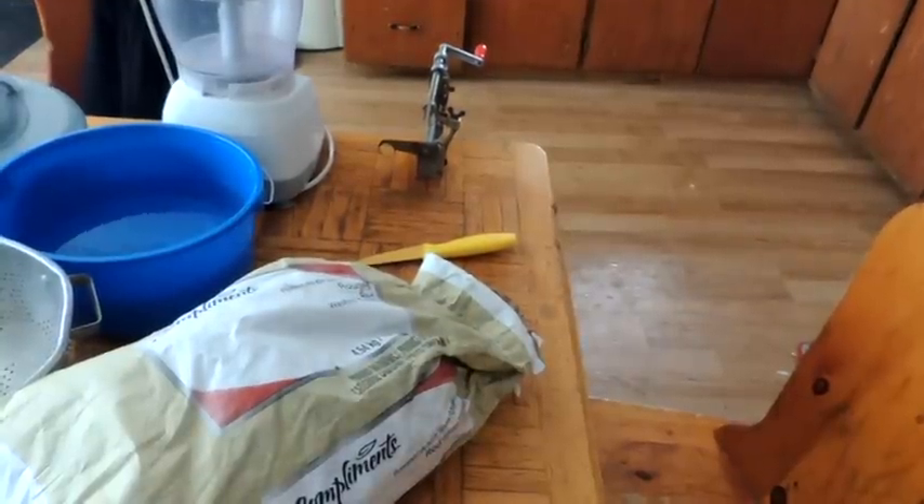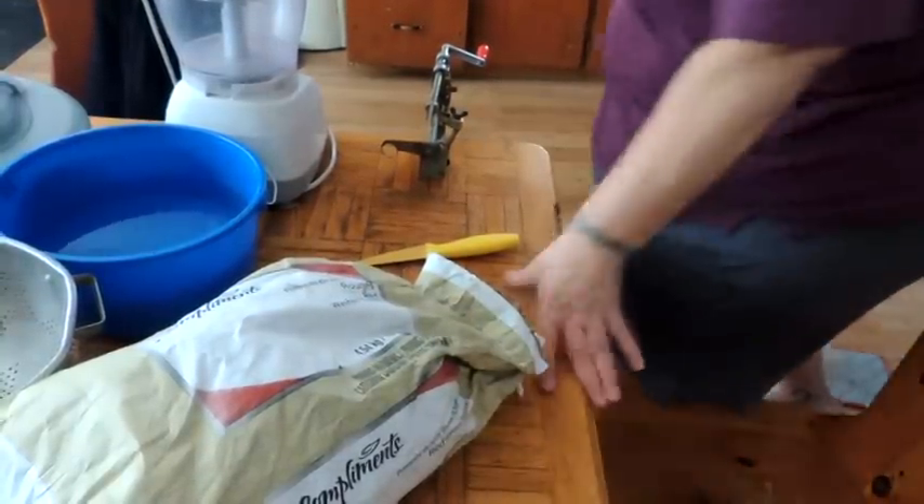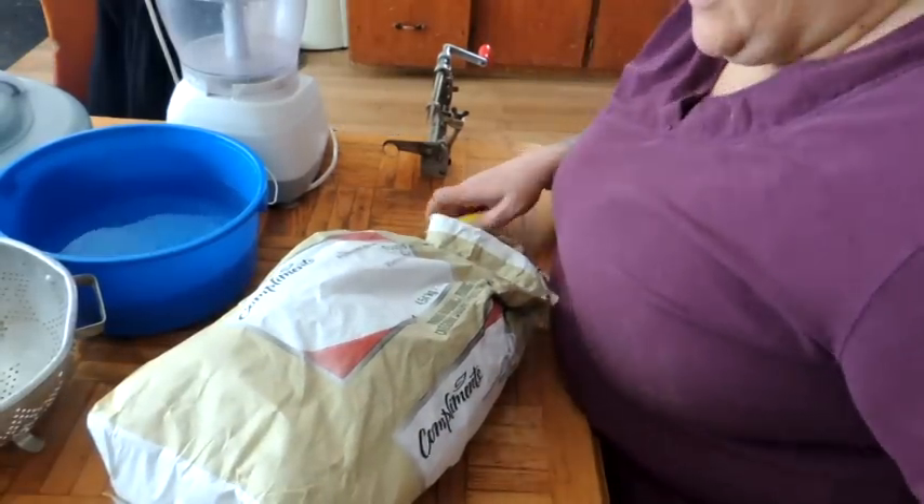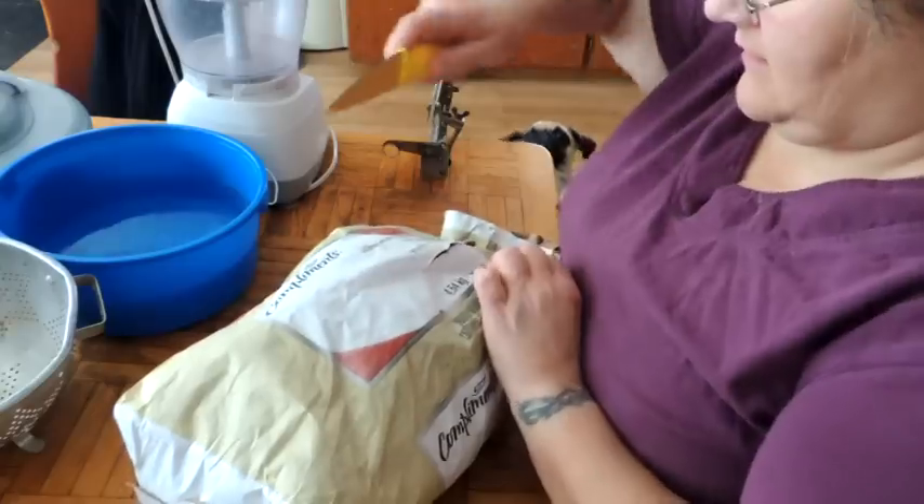Hey friends, this is Mrs. Wolfie from our Half Acre Homestead. Today we're going to do another potato project — we are going to make potato starch.